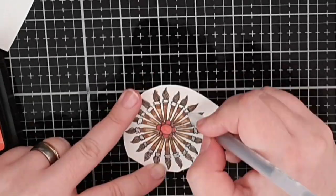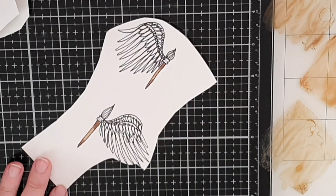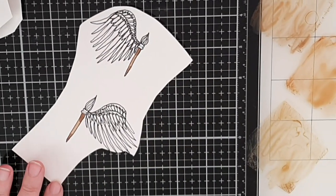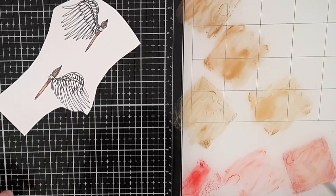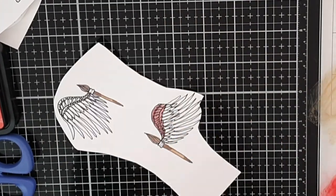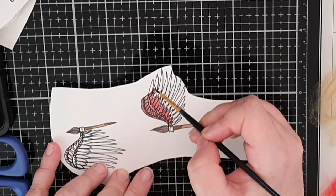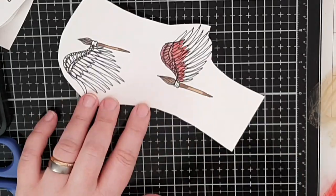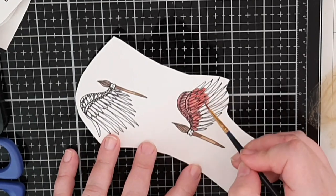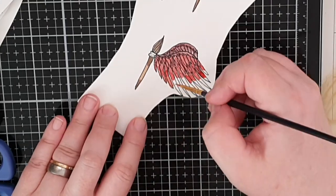If you are on board with my crazy flowers you may be okay with flying brushes — and flying brushes it is! I color the handle the same way as before and for the wings I use the same reds. Aged Mahogany at the base of each feather, then Fired Brick, Barn Door and Candied Apple to lighten the feathers at their finest point.